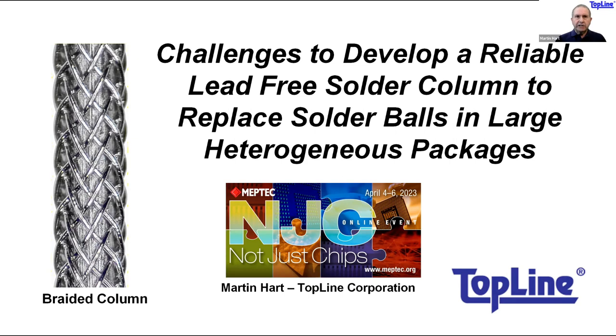The challenge — the real challenge — is how to make a reliable, lead-free, RoHS-compliant solder column. So let's get started.